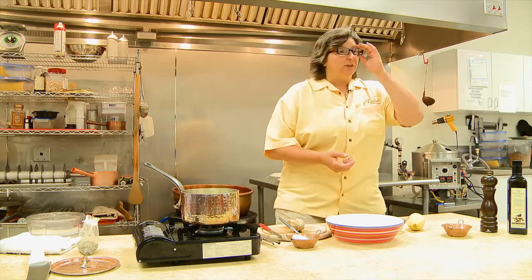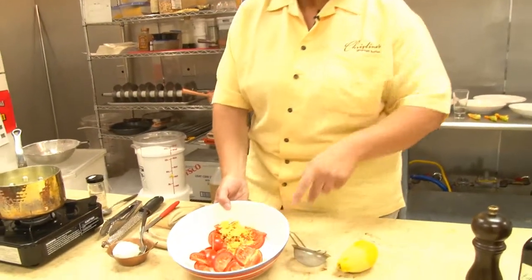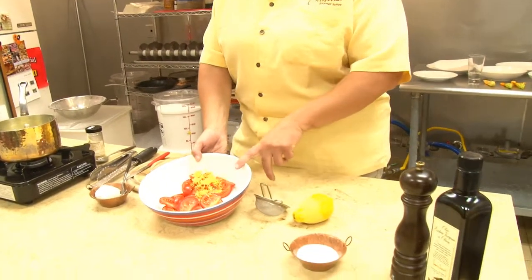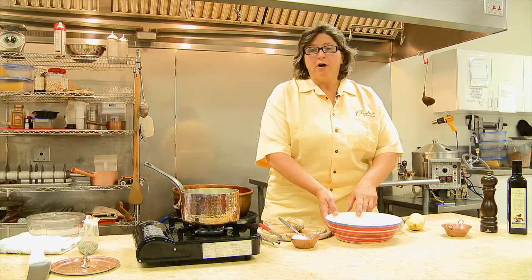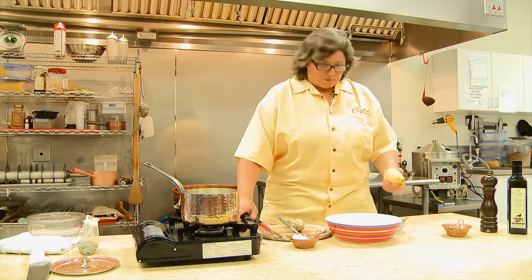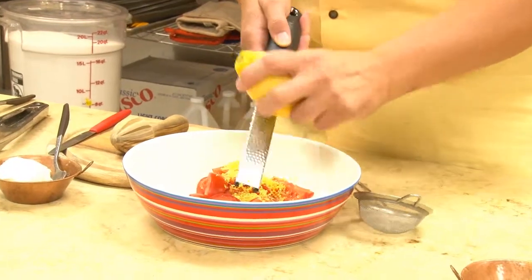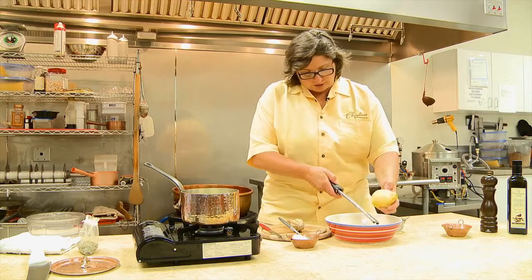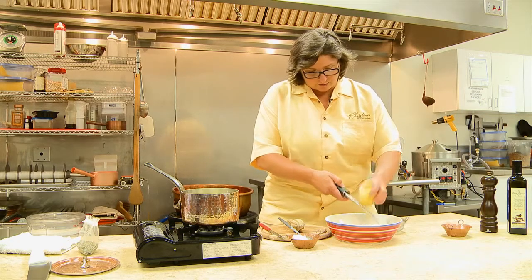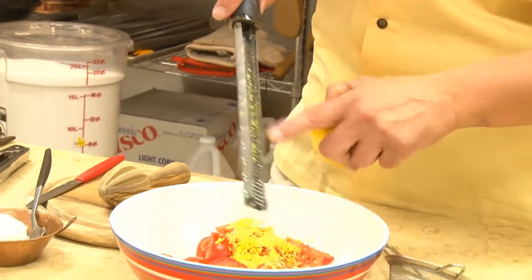We're going to begin with a nice light salad to go with the zucchini flowers, made with tomatoes. In this bowl I have two tomatoes already cut up, as well as the zest of half a lemon. I'm going to finish zesting this lemon with a little microplane — the lemon zest is where all the essential oils are, and it's going to give you a ton of lemon flavor.